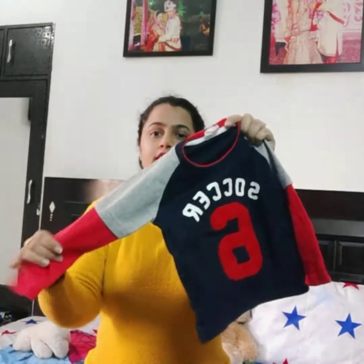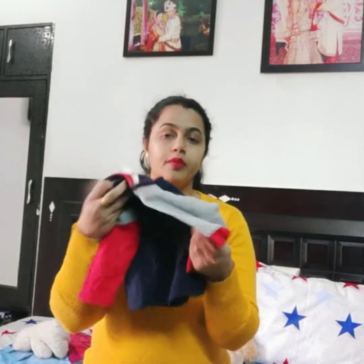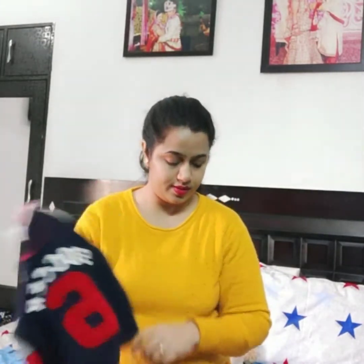This is called Full Slips. It comes with dual colours. They are good. This is made of cotton and it's very soft.